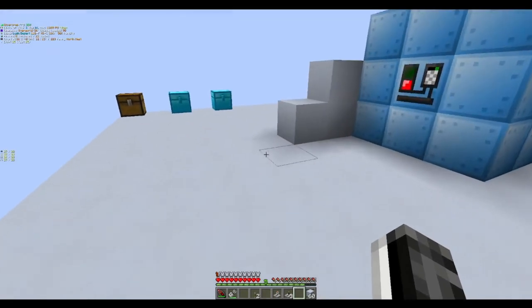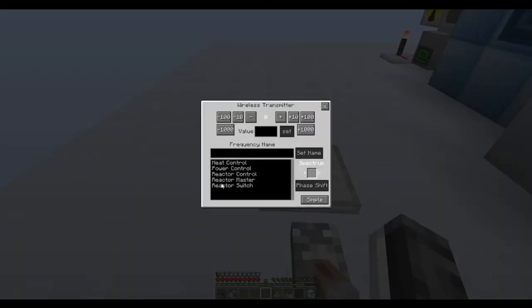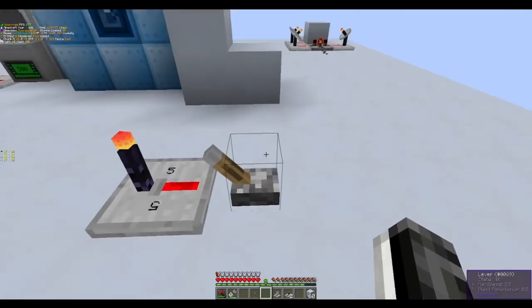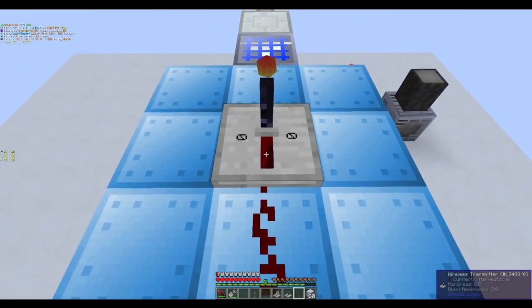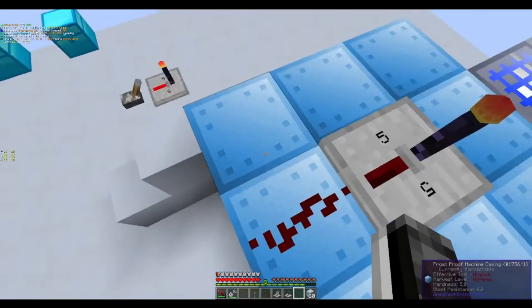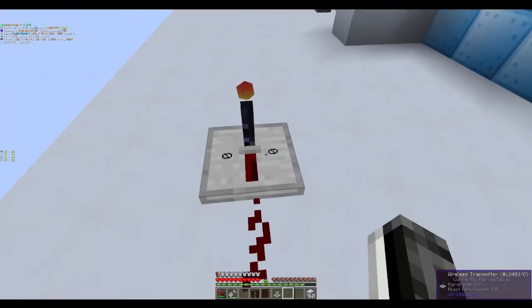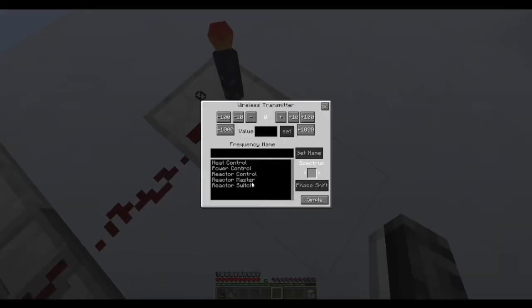Next, wireless receiver here set to 'reactor master'. If this signal is ever on, the reactor won't turn on. So we're going to have a master control switch right here — just for safety. If you ever want to work on the reactor, you can flip this on and the reactor will not turn on. We're also going to set up another transmitter up here, set to the same thing, so that if there are ever maintenance issues, this will not turn on. And then finally, our last pair — a transmitter here and the receiver right here. I named this one 'reactor switch', and what this is going to do is control the input and output of items.